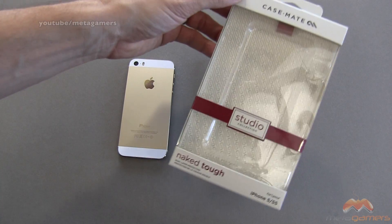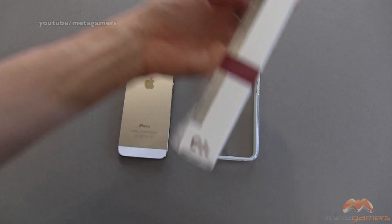This is the packaging that it ships in, and a big thank you to Casemate for sending this out for review.